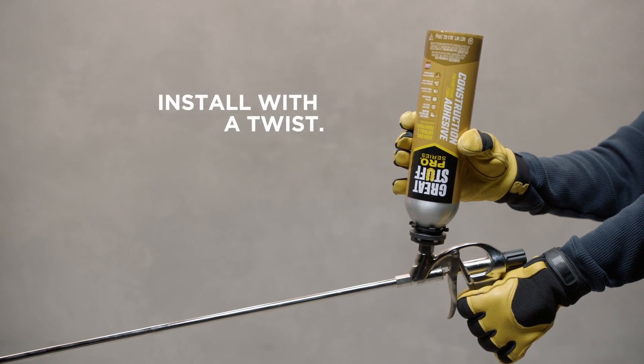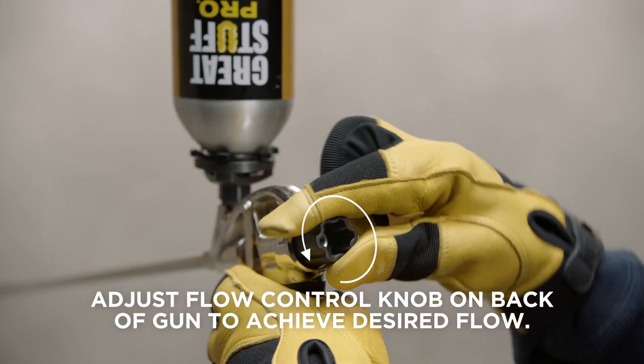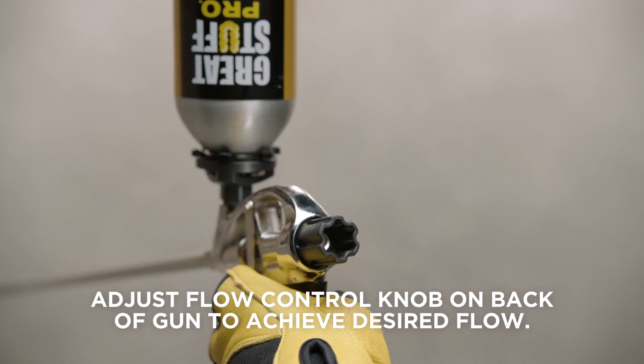Shake the can for 60 seconds. Invert the can and install it onto the dispensing gun with a twist. Adjust the flow control knob on the back of the gun to achieve your desired flow.